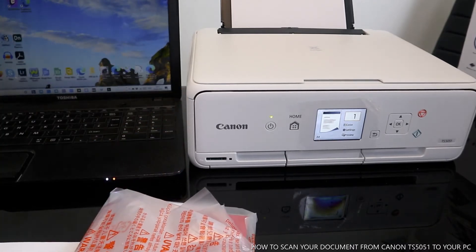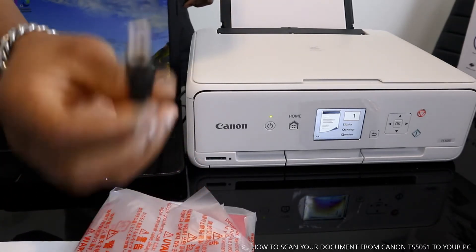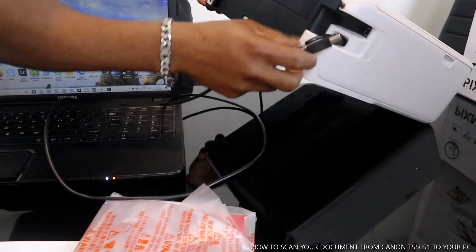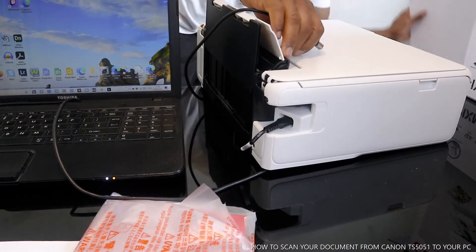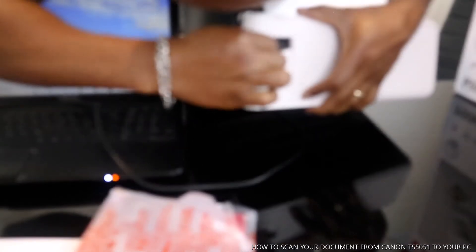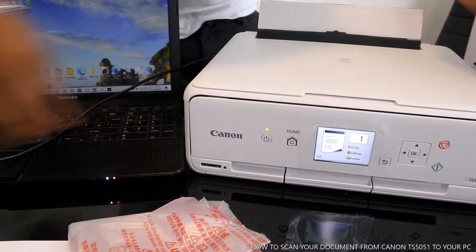In case you don't want to do this via mobile device, I want to show you how you can scan this document. What you need to do is get this USB cable from eBay or Amazon if you live in the UK. Go to the back here and make sure you connect this inside.